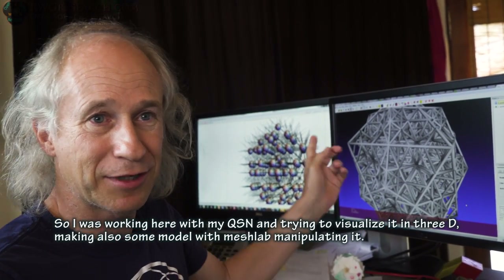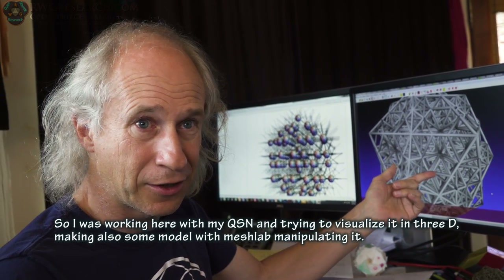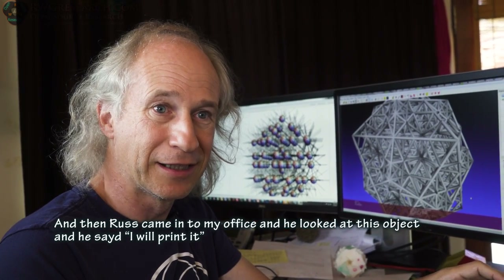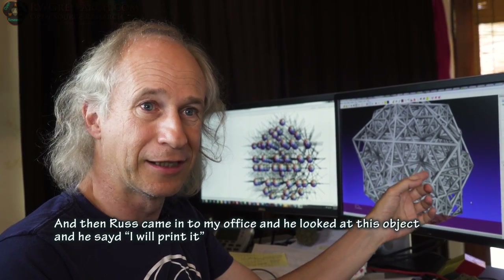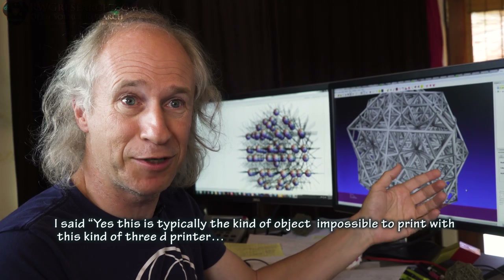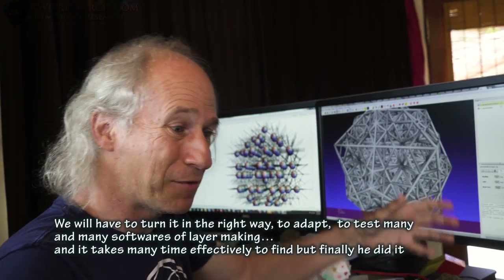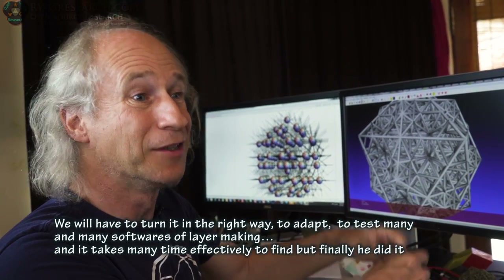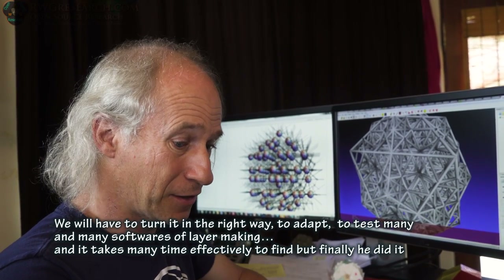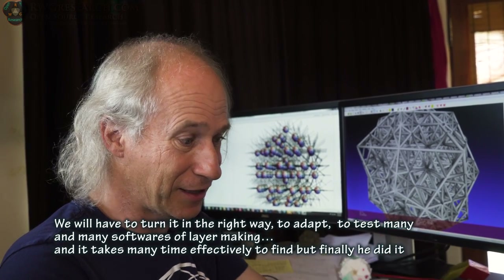I was working with my QSN, trying to visualize it in 3D and making models with MeshLab and manipulating it, when Russ came into my office. He looked at this object and said 'I will print it.' I said yes — this is typically the kind of object that is impossible to print with this kind of 3D printer. But we determined we could do it — we'd have to orient it the right way and test many, many slicing software options. And it took many attempts to find the solution, but finally he did it.